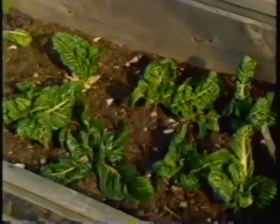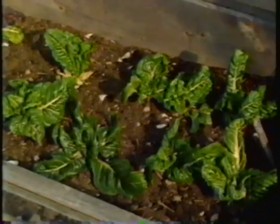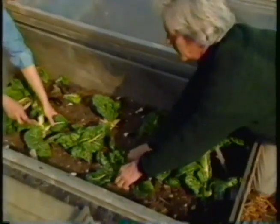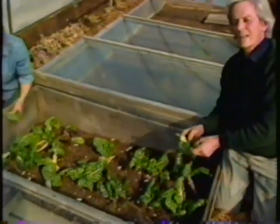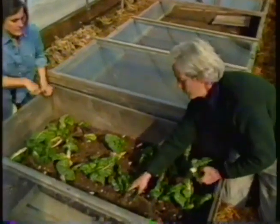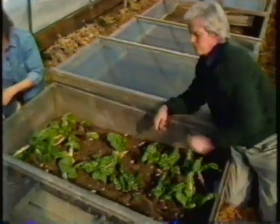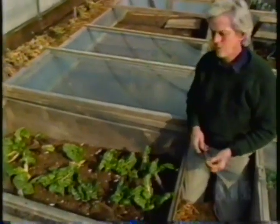Now some Swiss chard. There's some nice chard in there — absolutely beautiful. We're just cutting the outer leaves, which are fully grown. The inner part will keep on growing and we'll get a continuous harvest. With chard, that'll go all winter long.